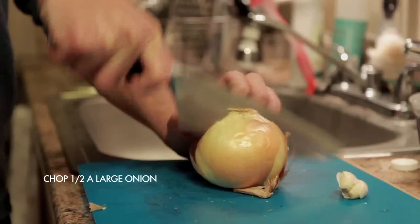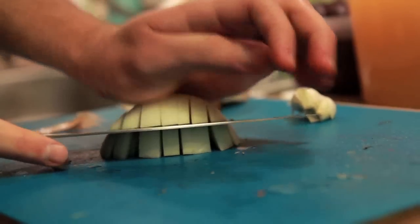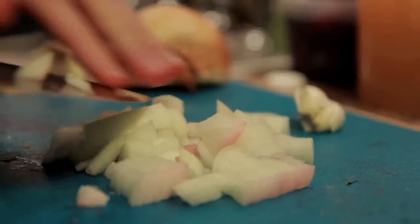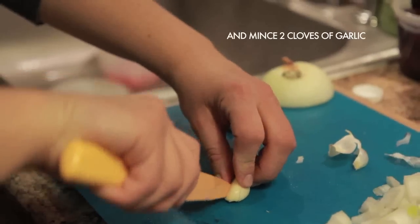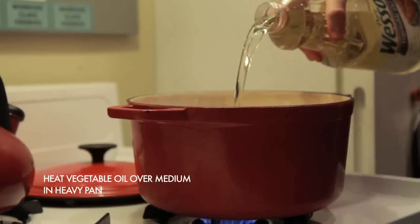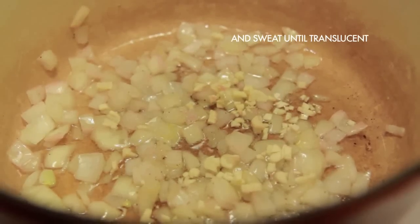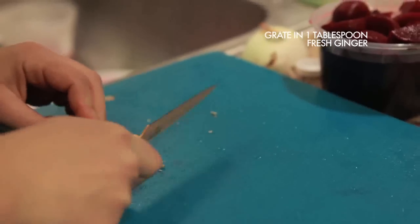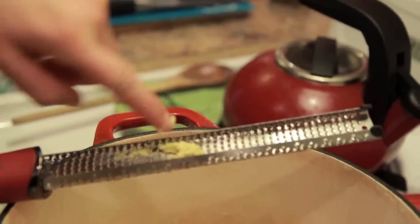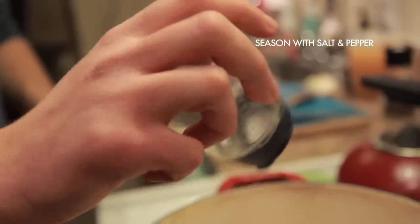To start the borscht, chop half an onion and two cloves of garlic. Put them in a pan over medium heat and sweat until translucent. At this point, grate in about a tablespoon of fresh ginger, and season the onions and garlic with salt and pepper.